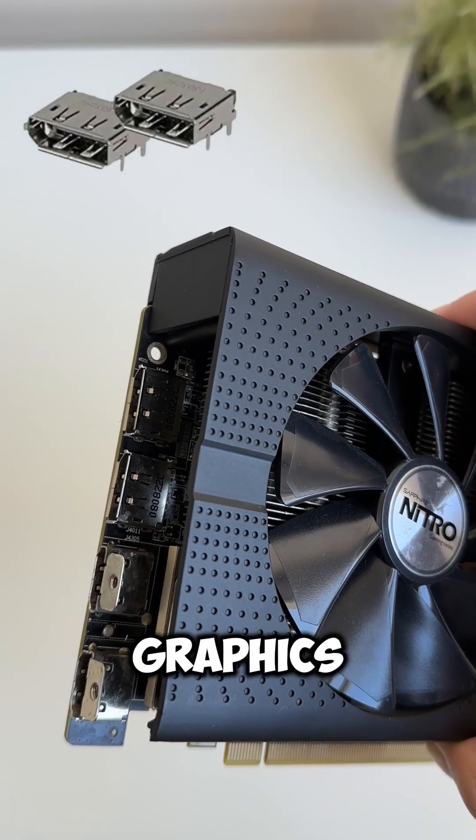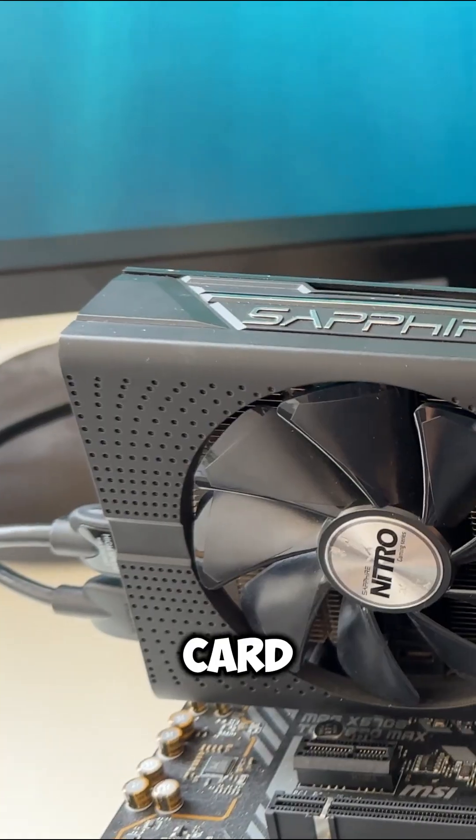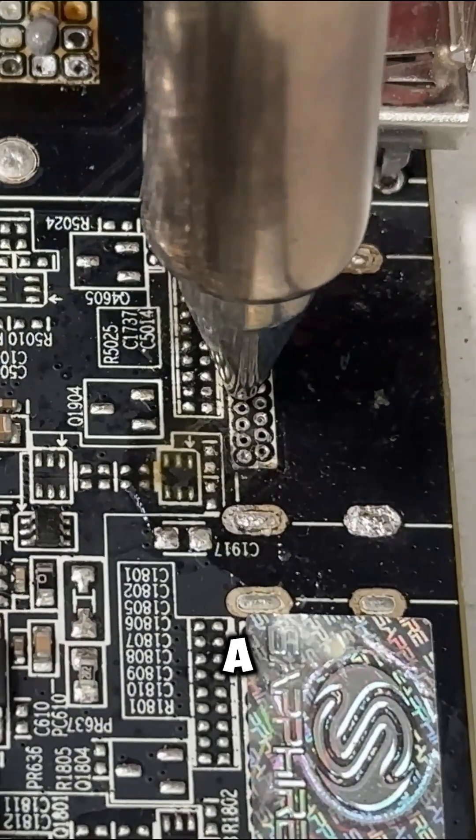I'm soldering display ports to my mining graphics card. I already attached another HDMI port to this mining card for two monitors, but in order to get more ports we need to add display ports. First, I'm going to remove these holes using a desoldering gun.